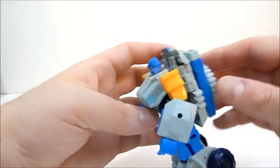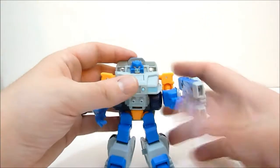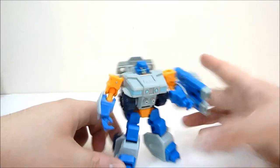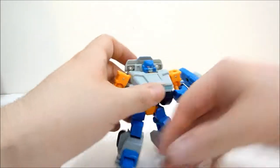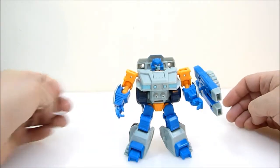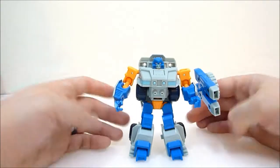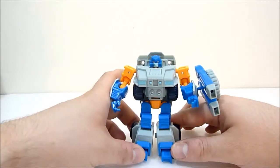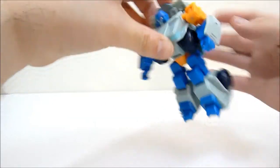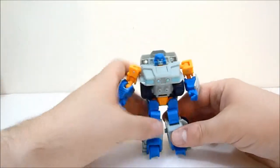He does have holes on his forearms, so if you want you can move his guns to the forearm, which is pretty cool. Unfortunately the way his toes are angled you need a wide stance to get him to stand properly — he's prone to falling backward with legs closer together, especially with the weapon on his back rather than his arm.